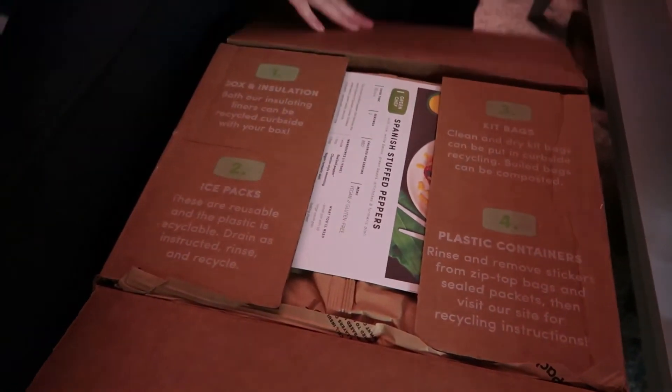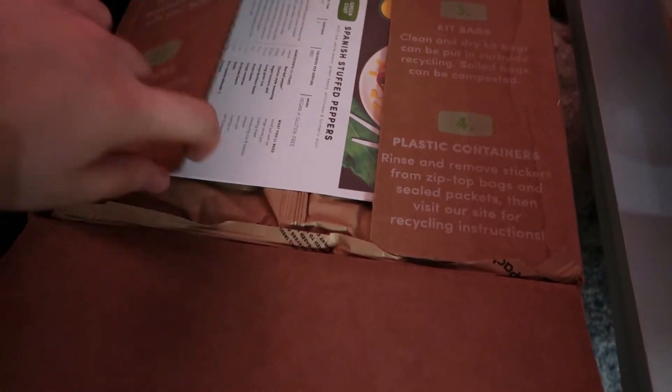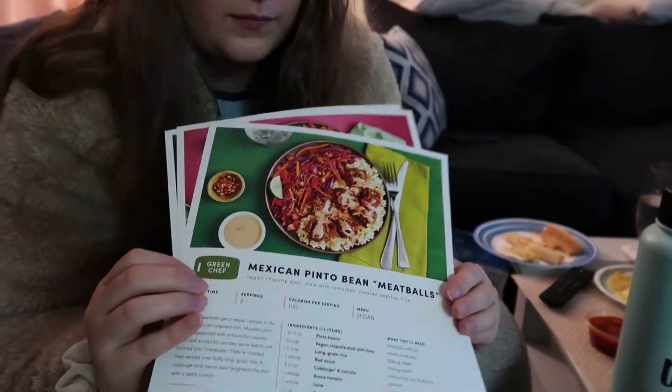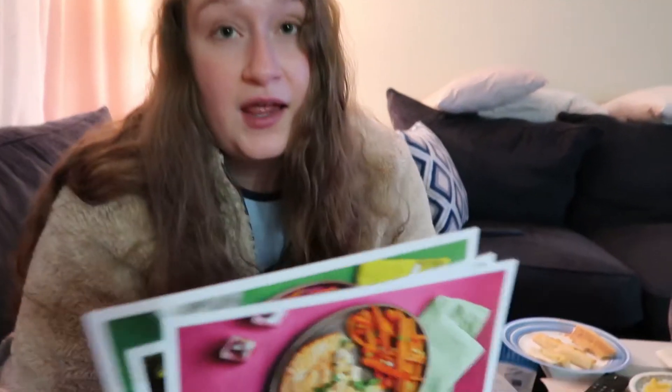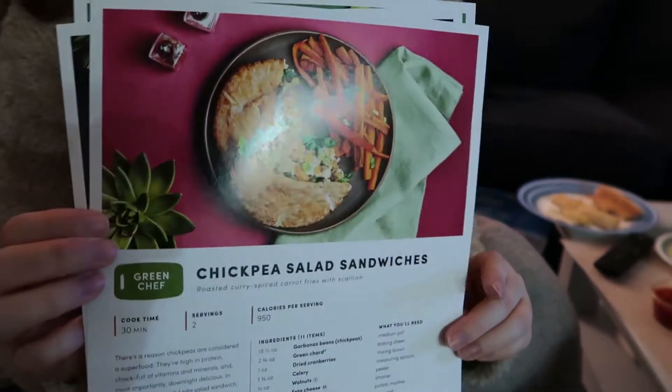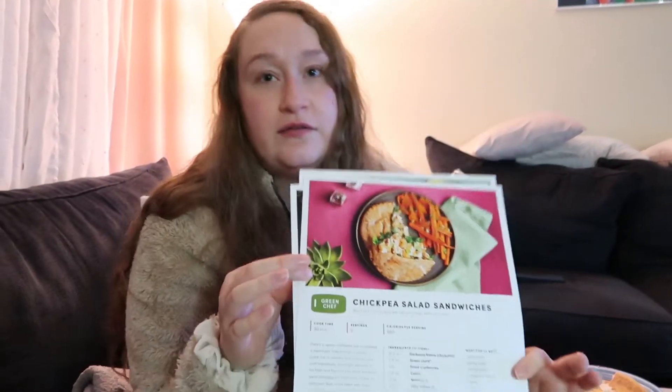First thing you're going to see is the recipe cards. This week we got Spanish stuffed peppers, Mexican pinto bean meatballs — which is what we were going to have tonight until we had pizza instead — and the last one is the chickpea salad sandwich. We love this chickpea salad sandwich. It just seems so involved. Two of the recipes have eight steps and one has six.